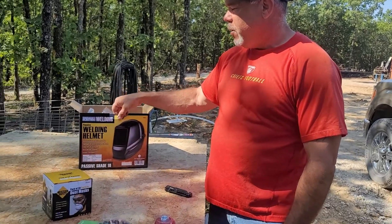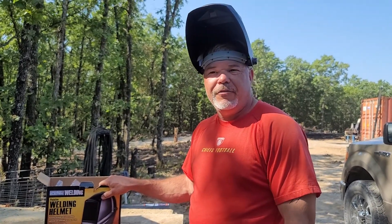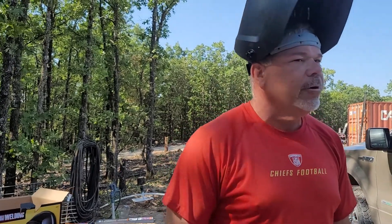We've got a cheap welding helmet — Chicago Electric, Harbor Freight stuff. That's where all this came from. We're not doing this for a living — we're doing it for our little farm, so hopefully this stuff will work good for us. We've got our welding sticks and a new stick welder.